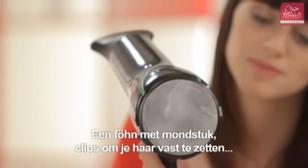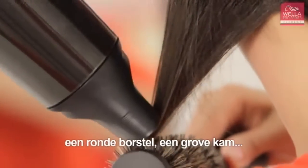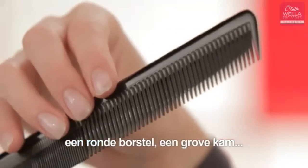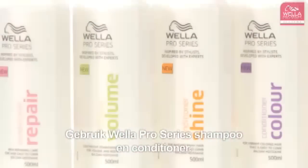A hair dryer with nozzle. Some sectioning clips. A round brush. A wide tooth comb. Straightening irons. Use Wella Pro Series shampoo and conditioner.